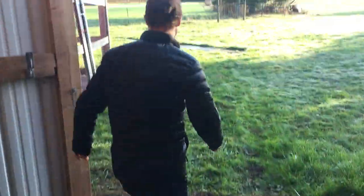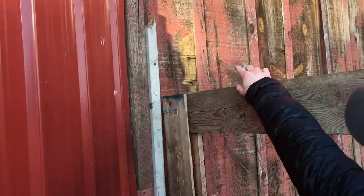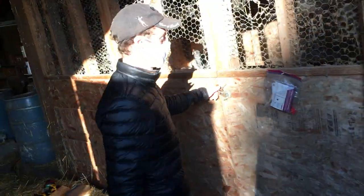So we can go outside real quick — I'll show you where the LDRs are. We drilled three small holes here in the wall and the LDRs are just sticking out to get the light reading. This is the pen — the chicken run — and that's the other side of the door.